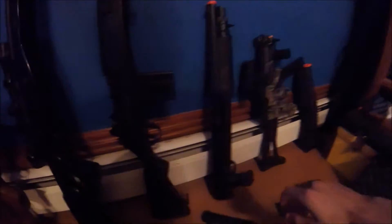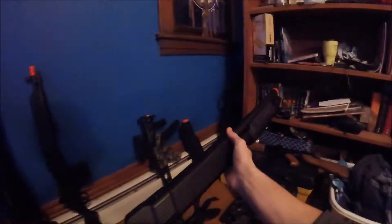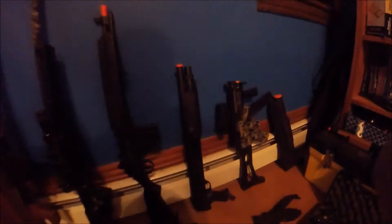Now we're getting into more interesting guns — this is my tri-shot pump shotgun. It shoots three BBs at a time and it's spring powered, not gas. That's actually one of my favorites.